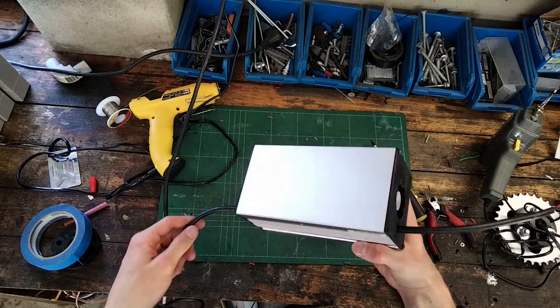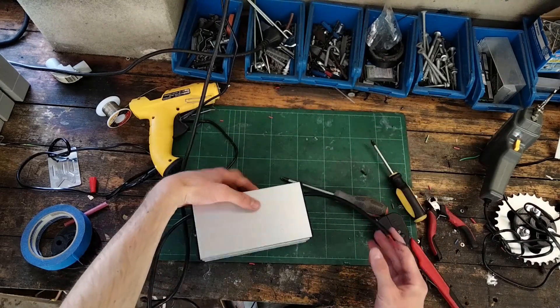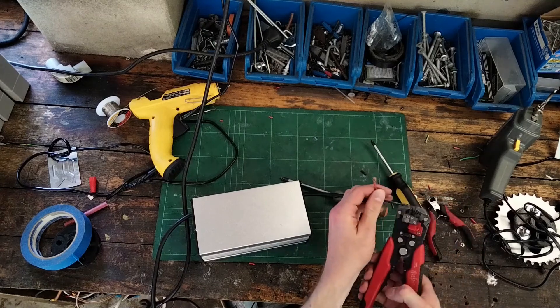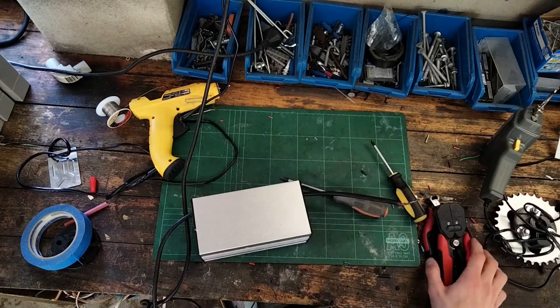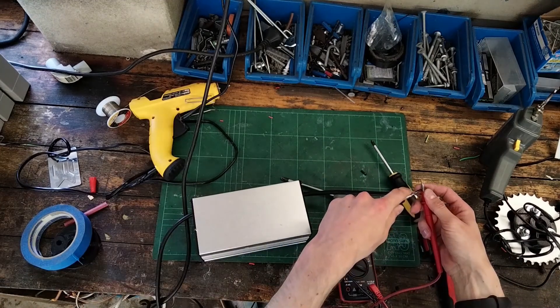There we go — we've got our charger. It looks pretty swish and we should have 41 volts on the output. Let's check that — 41 volts, that's lovely.